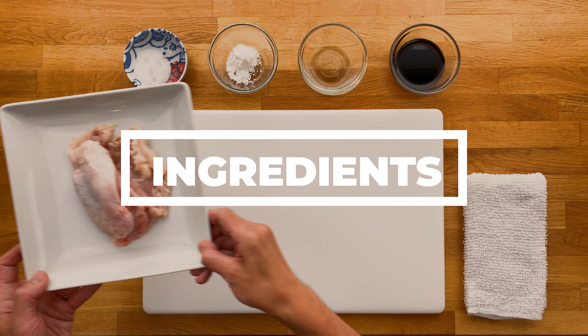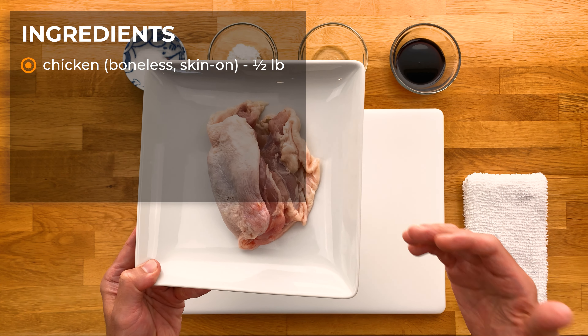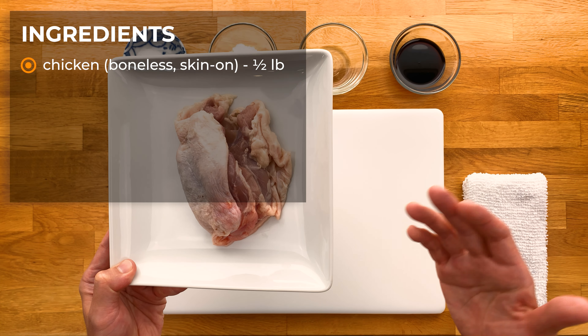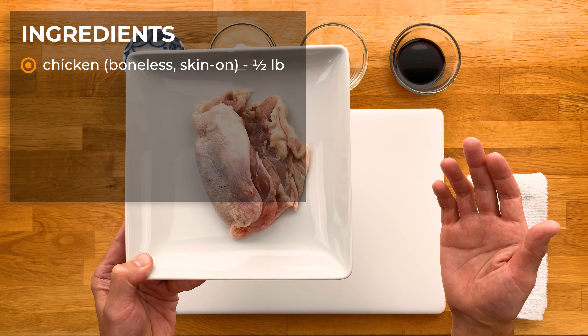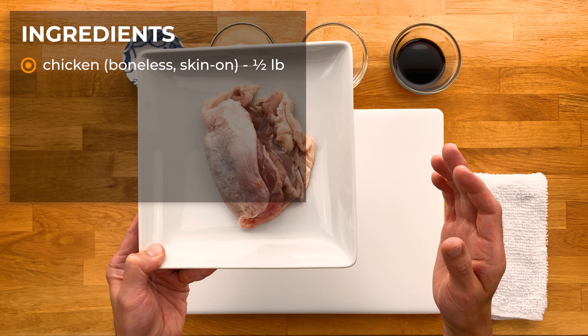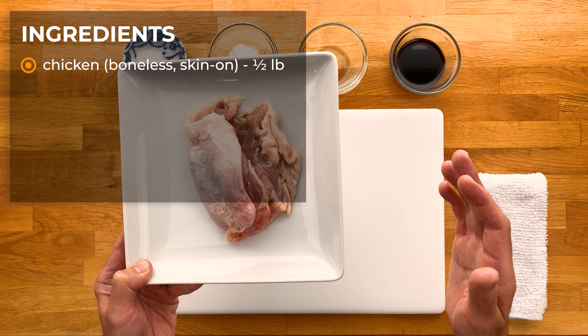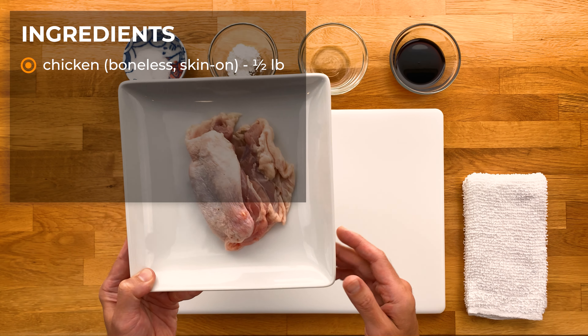Obviously we're going to need some chicken. This is boneless skin-on chicken thighs, which is what's traditionally used and what I recommend. This is a pretty big one, probably about a half a pound or so. The skin acts as a barrier and it also crisps up when the fat renders, which keeps that meat inside nice and juicy. Now that said, you can use skinless thighs or even breast meat — just know that it does tend to dry out more and it won't be as juicy and tender.